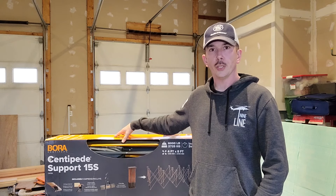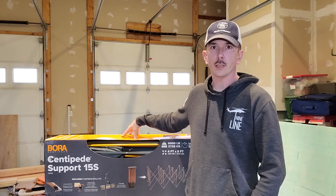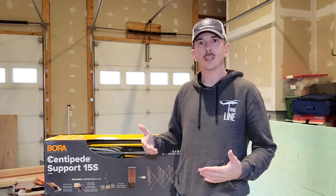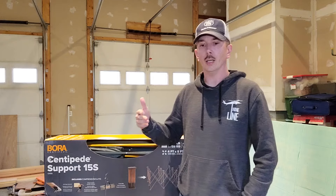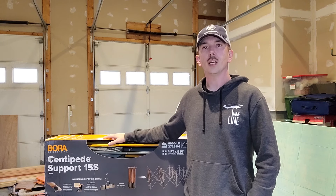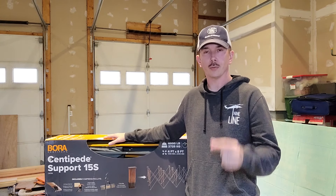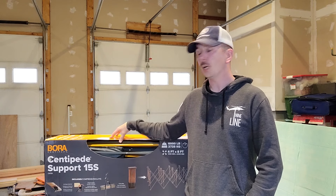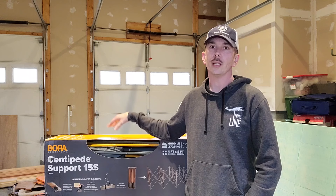One concern I have before even opening this is the work surface height. I'm not a super tall guy — I'm around 6'1" — but if it's not an appropriate height I'll have to be bent over most of the time working on it. Bora does make some extensions that'll fit right on the top, and I'm looking forward to getting some of those if I need to.